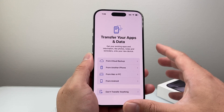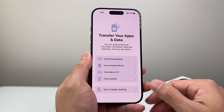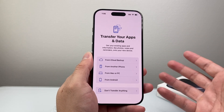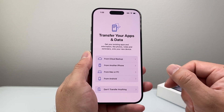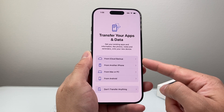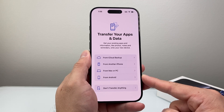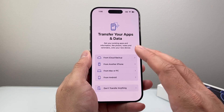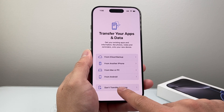From there, this is the important part — if you are moving your data from another device, it could be an iPhone or even an Android phone, it doesn't matter. Or you can use an iCloud backup if you backed up your data with an existing account. You're going to follow these prompts specifically for whatever option applies to you. Or if you simply do not want to do any of that, you can start fresh and say don't transfer anything.